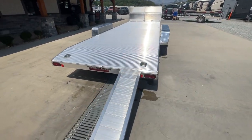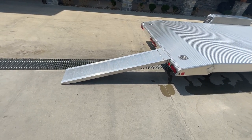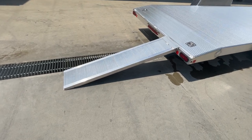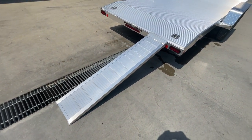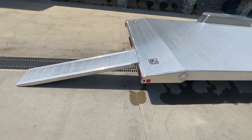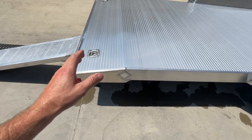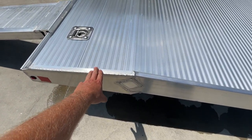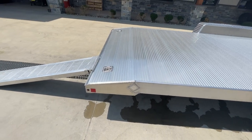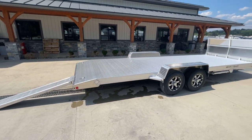Stop/turn taillights on either side, center marker indicator. It's got a solid ramp that gives you a nice low angle — no grooves like your traditional channel with angles. Solid all the way up. The beaver tail on this is optional. We do ours with the beaver tail — it just gives you a little bit lower load angle and makes it a little bit nicer to load on.